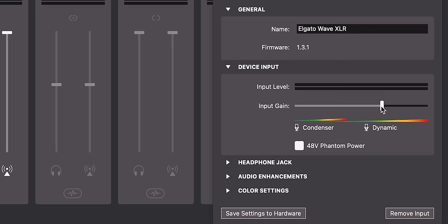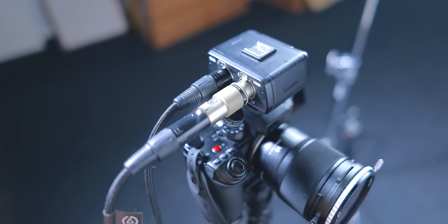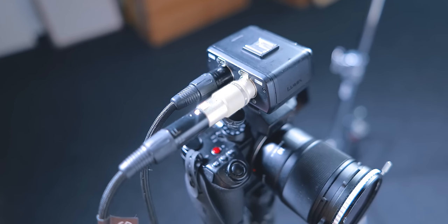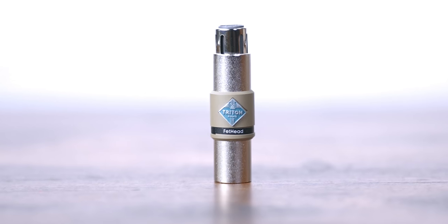Dynamic mics already require more gain than condenser mics, and the SM7B is famous for this. If you ever watch a YouTube review of any audio interface, one of the classic metrics they'll say is: can this power an SM7B? And if it can't, you need to go out and buy an additional preamp — something like a Cloudlifter for $100 or a Fethead for around $50. These sit between your interface and your microphone, powered by the phantom power of your interface, and they typically provide an extra 25 dB of gain. For a long time, they've been the best solution for the SM7B's problem. Until now.